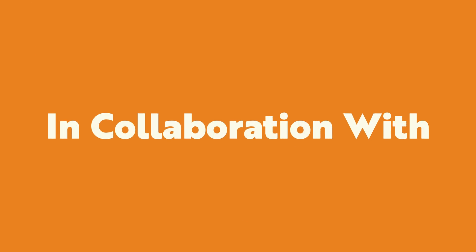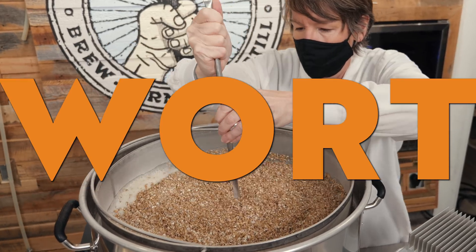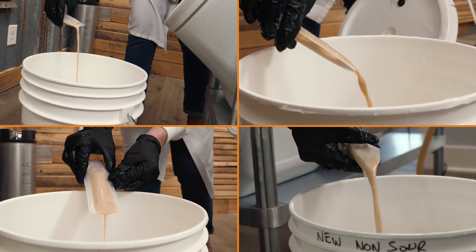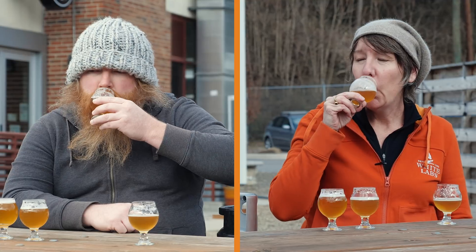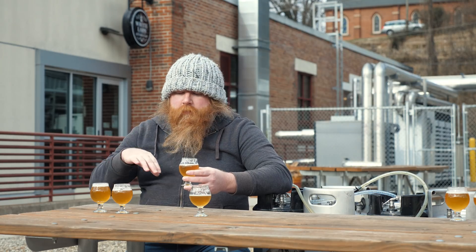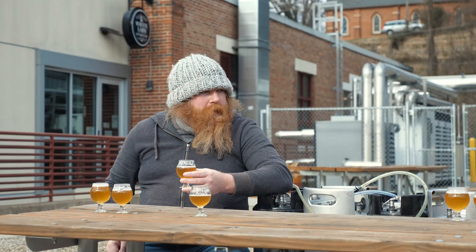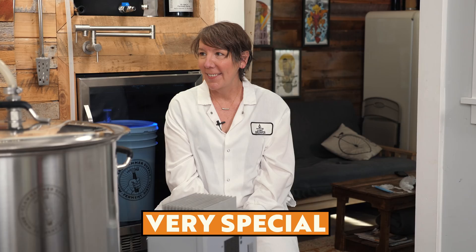In this episode we're brewing a smash ale four-way split batch by separating a single batch of wort into four different fermenters and pitching four different yeasts. We're then going to taste them side-by-side to see how much impact just the yeast has on the finished beer. The first time I ever had the same wort fermented with different yeasts it kind of blew my mind — it shows how much yeast plays such a big role. We're joined by a very special guest to make sure we don't screw up this beer.